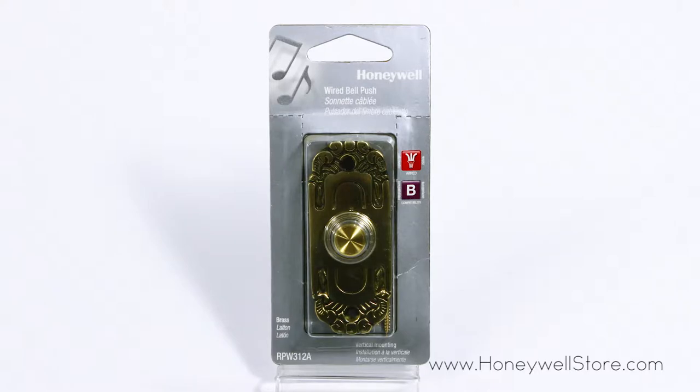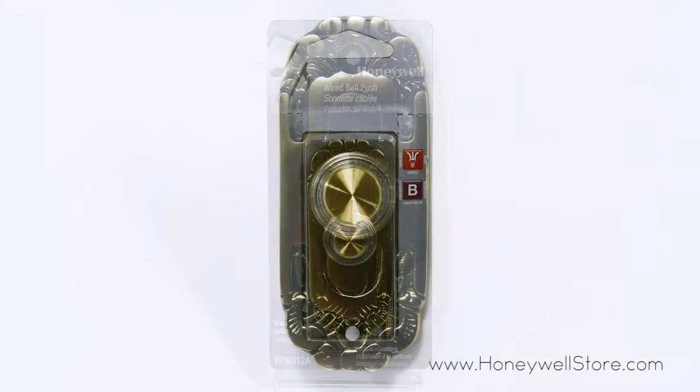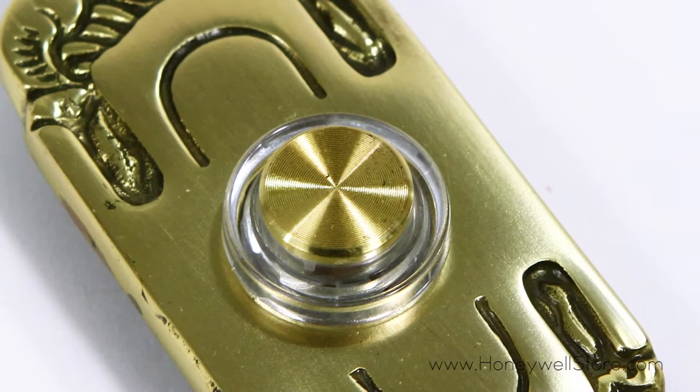The Honeywell wired push button features a solid brass design and a brass finish for a classic look. The recessed mount is sleek with a circular push button in the middle.